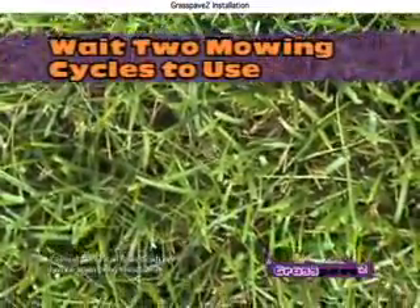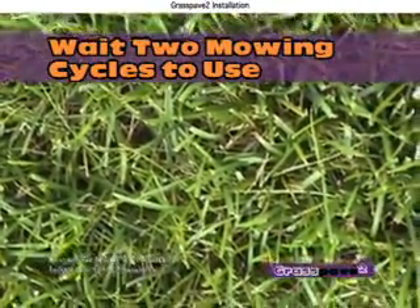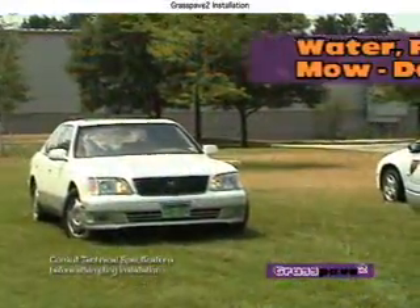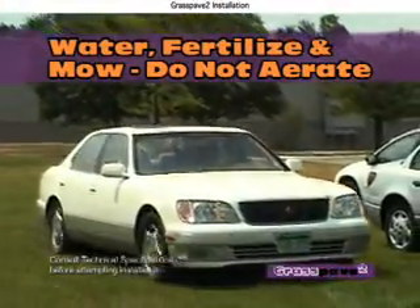Wait two mowing cycles to use the new Grass Pave 2 surface, a time which will establish the root system and lock the sod pieces in place. Water, mow, and fertilize as needed. There is no need to aerate.